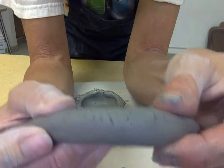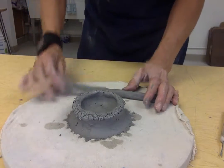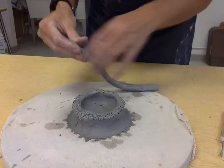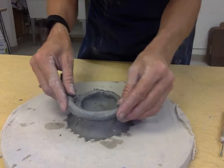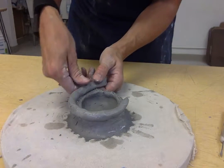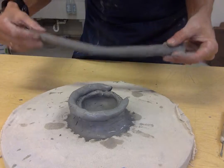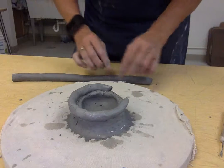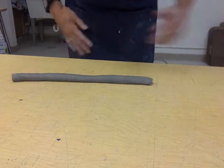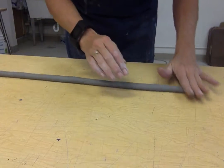Watch for little cracks appearing when you start to turn the coil — that means the clay is getting pretty dry. If clay has been sitting out a while it'll get dry, so don't have more out than you need. Just smooth a little water onto the coil. Place it towards the outside, pressing it in, and you can watch it press into the hatched area. If there's a small gap, roll out a matching piece of the original clay to fill it in.